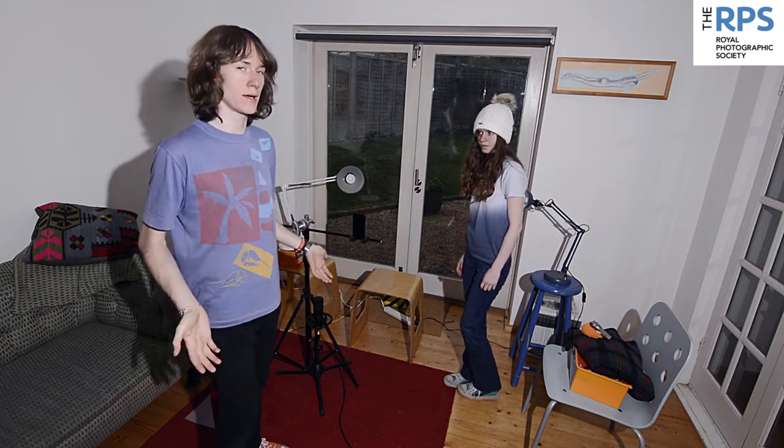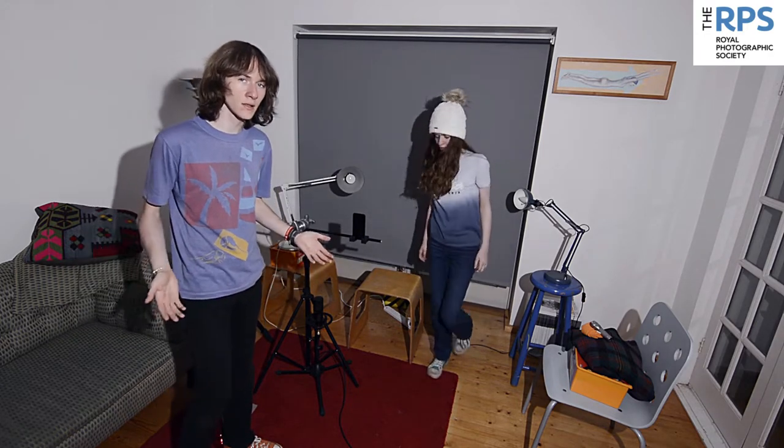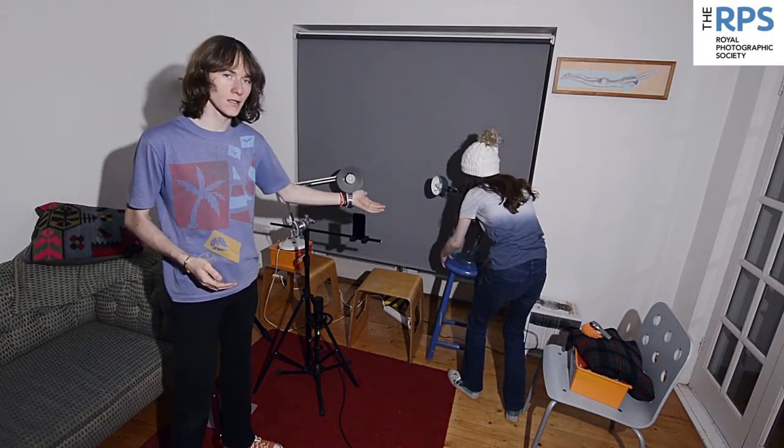It's important with any shot to establish a background. We're in our living room and we're going to be using our blinds. Our blinds are grey, which will work well as we're going to be shooting in black and white. The shot is going to be backlit — I've got an angle poise coming in from the left and from the right, which will be backlighting Ezzy and giving a nice glow in her hair.